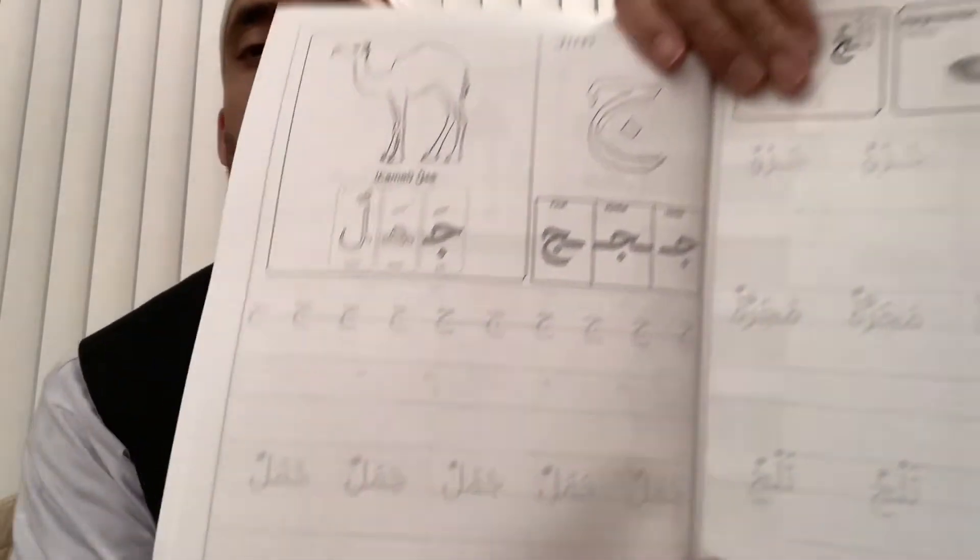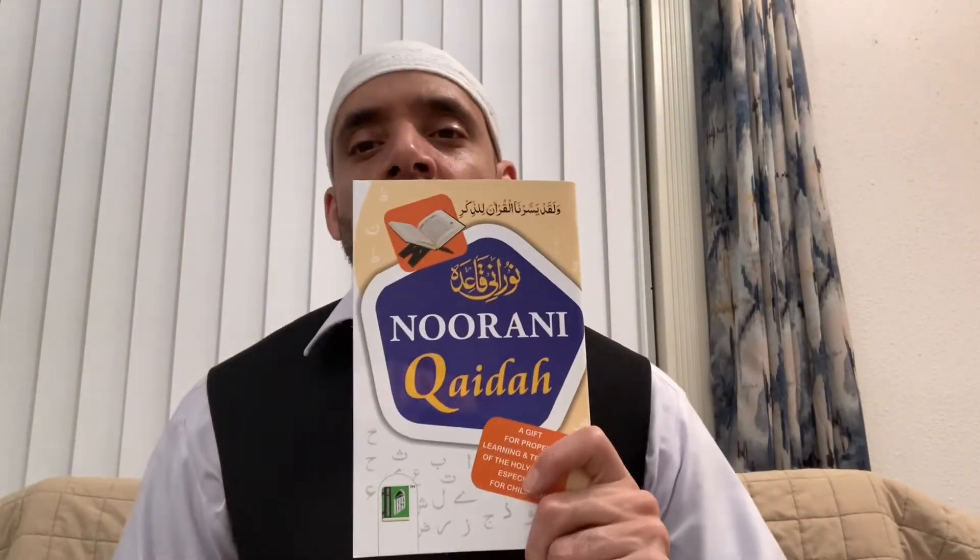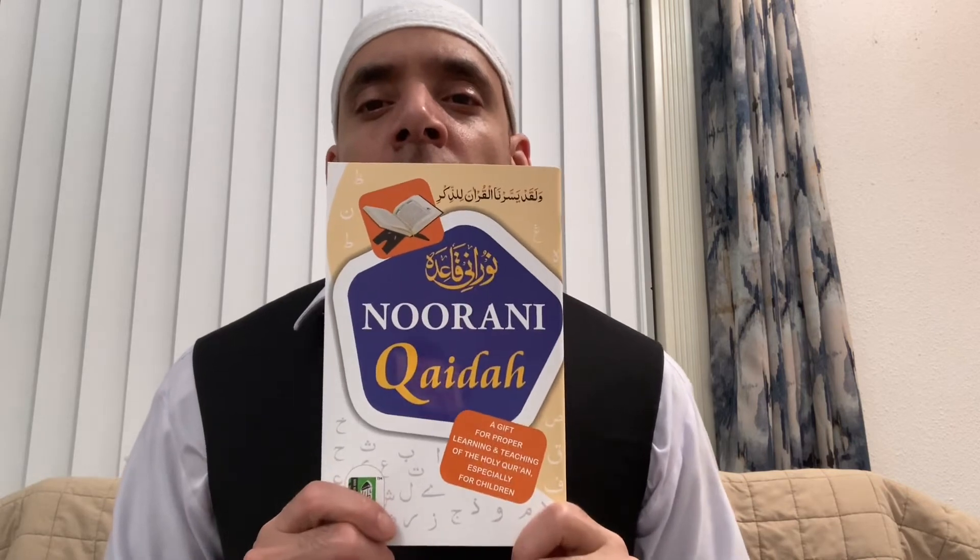And then there's this one, which is very good also, same thing. I also used this initially — this is called the Nurani Qayda. This is actually a very short book that teaches you how to recite the Quran using Tajweed.